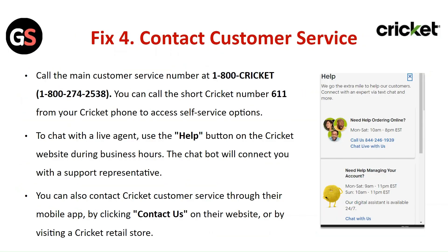Fix 4: Contact Customer Service. Call the main customer service number. You can call 611 from your Cricket device to access the self-service option. To chat with a live agent, use the Help button on the Cricket website during business hours — the chatbot will connect you with a support representative. You can also contact Cricket customer service through their mobile app, by tapping Contact Us on their website, or by visiting a Cricket retail store.